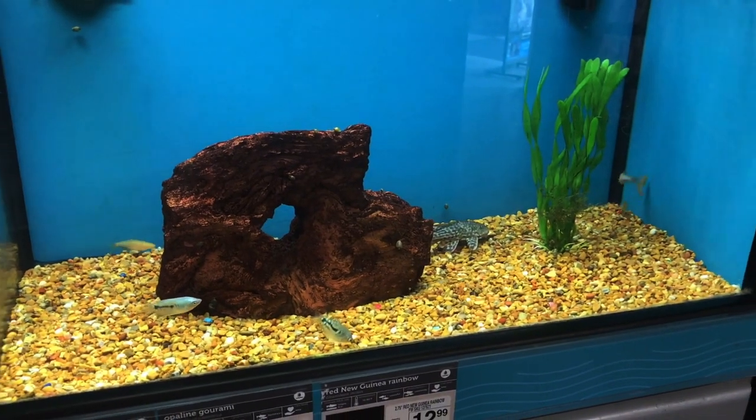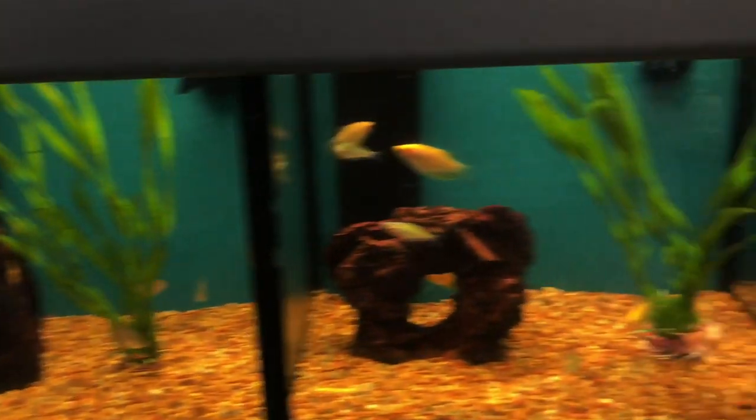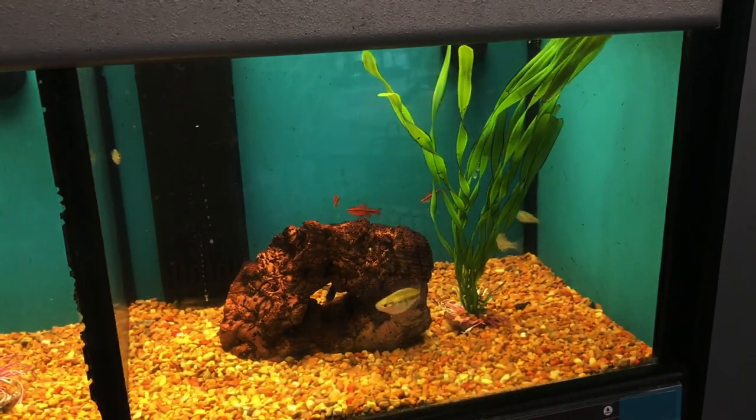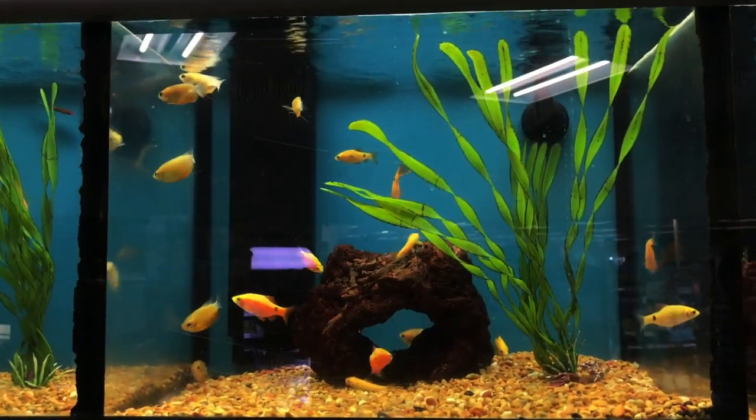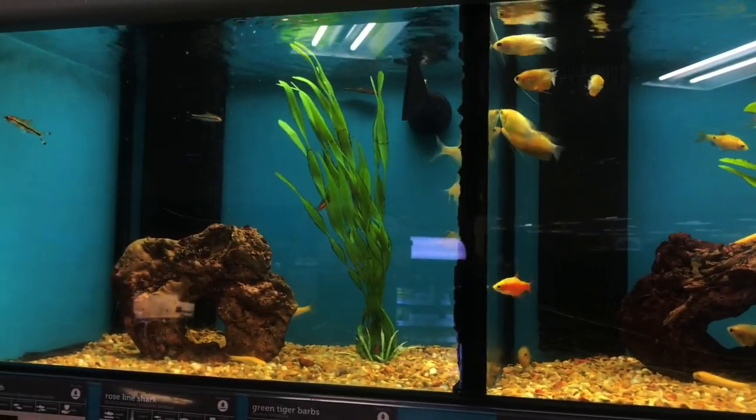Those gouramis will get a little bit too big, so we're going to pass on those. Next up, these fish will all pretty much get too big as well - your bigger gouramis, rainbow fish, silver dollars, stuff like that we want to steer away from. Same thing with these barbs. These guys are going to be a little too aggressive for a tank that's this small, and that could lead to territory issues and fighting, so we want to stay away from those guys as well.